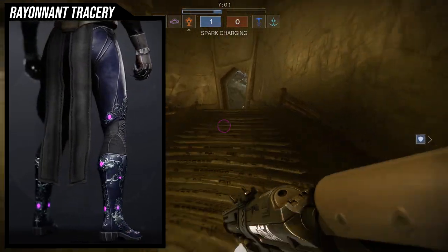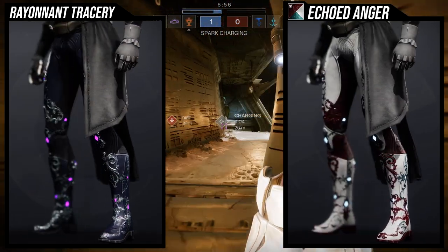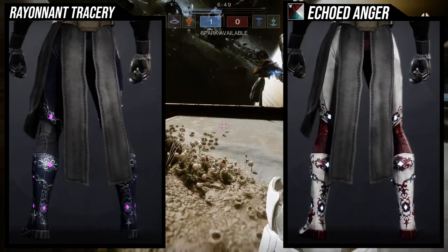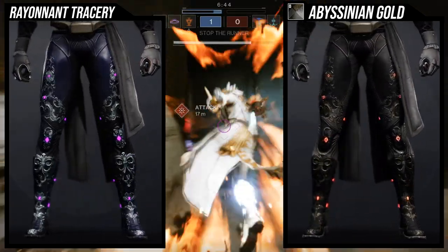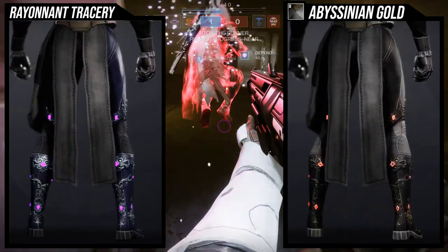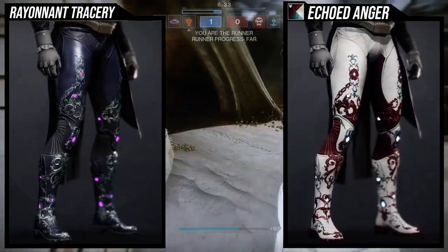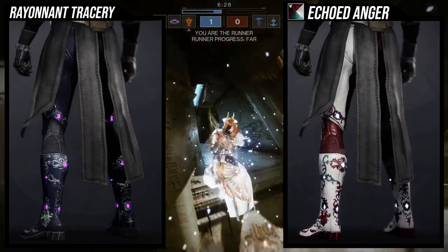As for shaders, it shaders really well. For Echoed Anger, it's taking a lot of white and some red, and the ornaments on the boots are taking red and some blue. For Abyssinian Gold, there's a lot of black and a little brown, which is cool, but I'd probably not use Abyssinian Gold here. I'd combine it with something gold or silver to really showcase the ornaments.